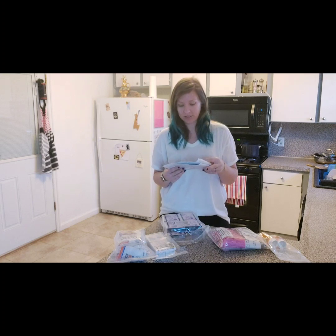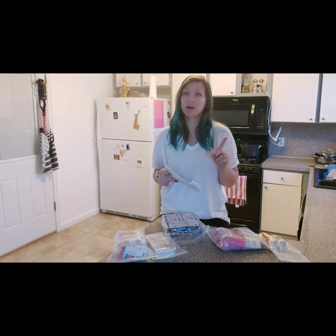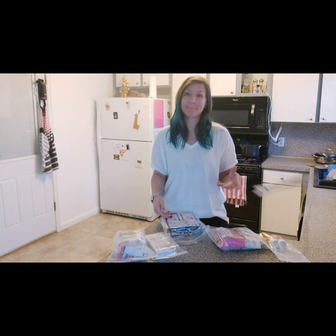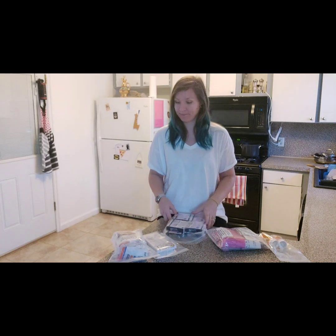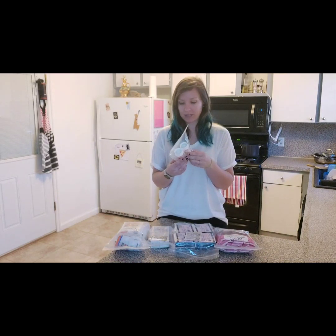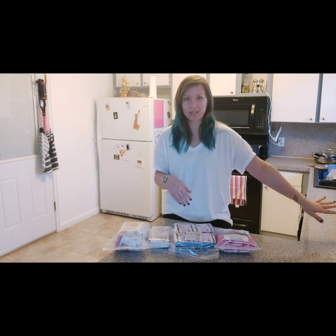They always send you with a little package that says 'Thank you for your order, Fertility Pharmacy of America.' So there's that. These two little guys — this is my steroid and this is my antibiotic. We'll discuss those at a later date.